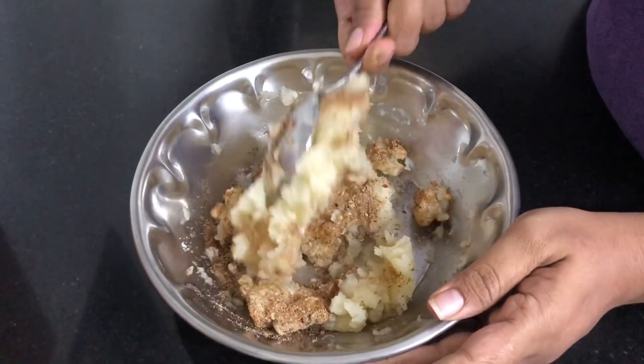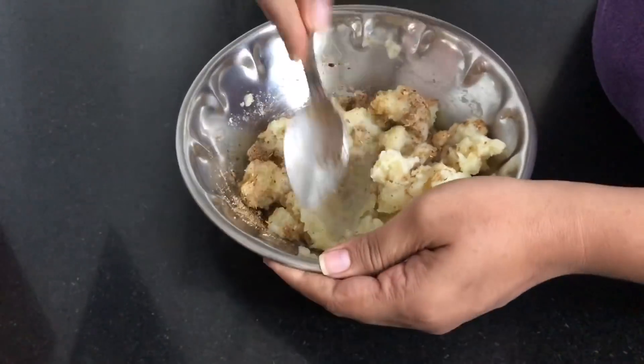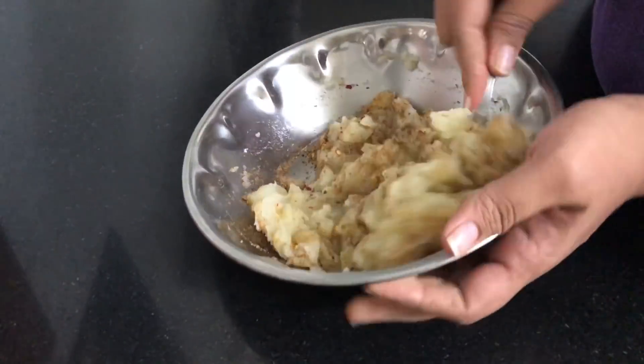Let's cook it as well. If you don't have any of these, you can cook it as well.